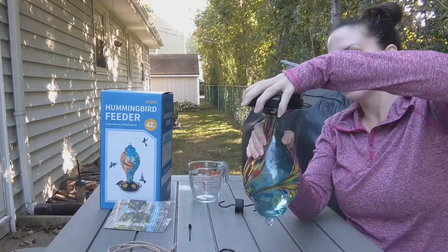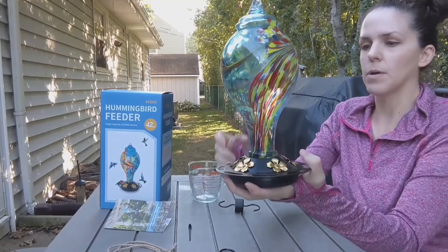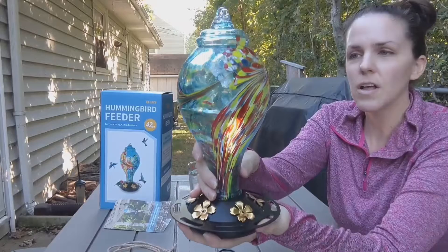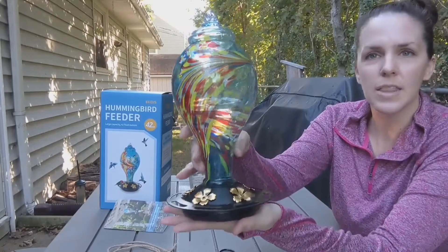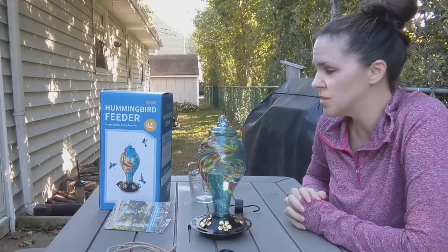It's leak-proof. You can see it bubbling up, so it fills down there under the bottom. The colors are gorgeous. I love the hand-blown feature of it — I think it's really pretty. I'm going to hang it up and show you how easy it is to install, fill, and clean.